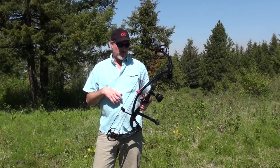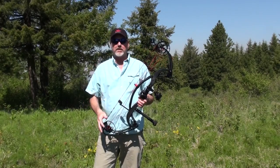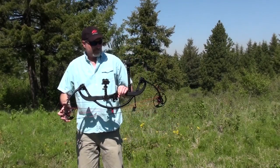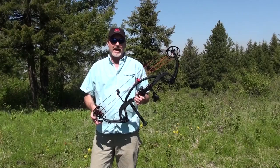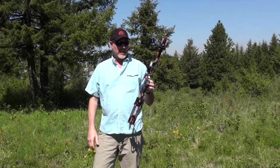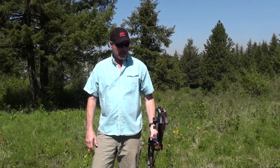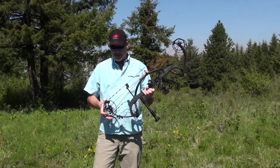Very quick, and even with the light arrows it maintained its silence. As far as I'm concerned, PSE is not getting this bow back — I am going to take this elk hunting this year. Couldn't ask for a better bow for that media in particular.